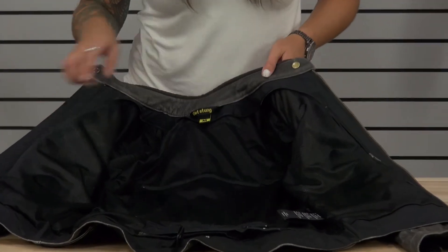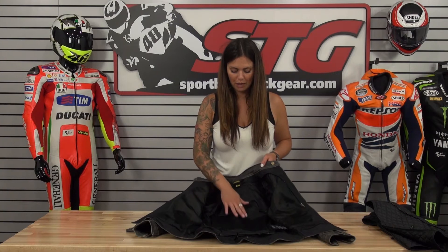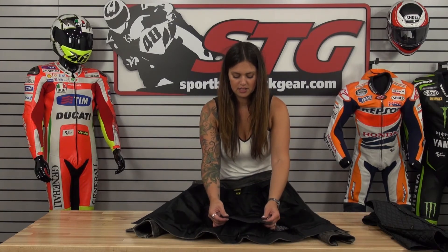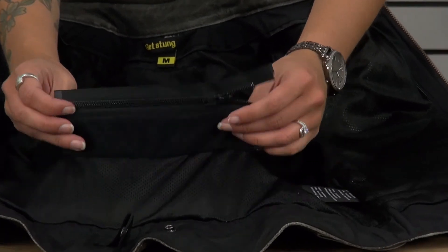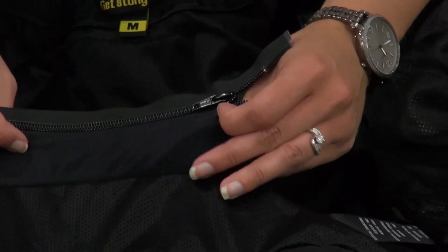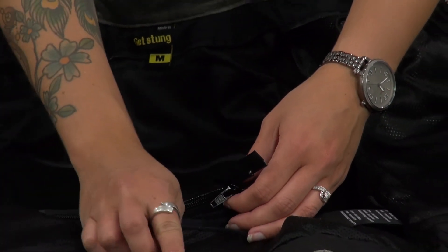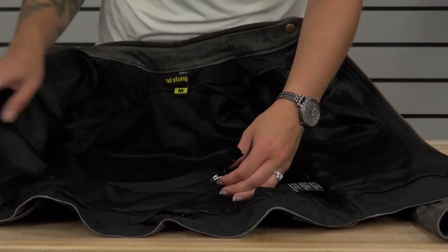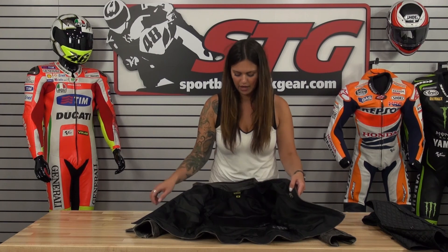Inside of the jacket you'll see the zipper for the vest, the pocket for your back protector, and a zippered system to attach to a pair of pants. This is an eight-inch zipper but the fabric it's attached to is stretchy, so when attached to pants it's going to move easily and won't feel restrictive. You have a snap system that will attach to a belt or your pant loops, as well as your standard inside pocket.